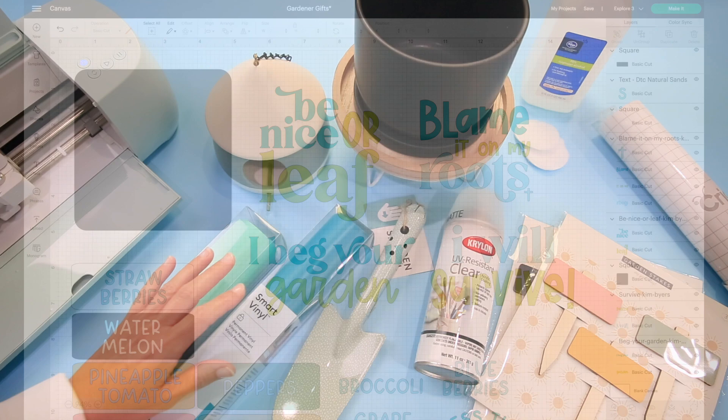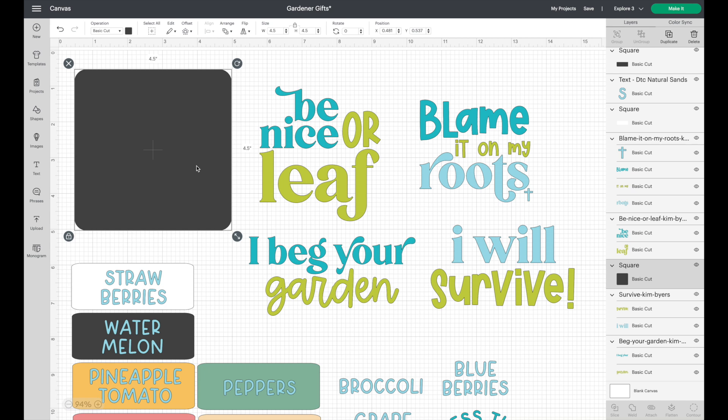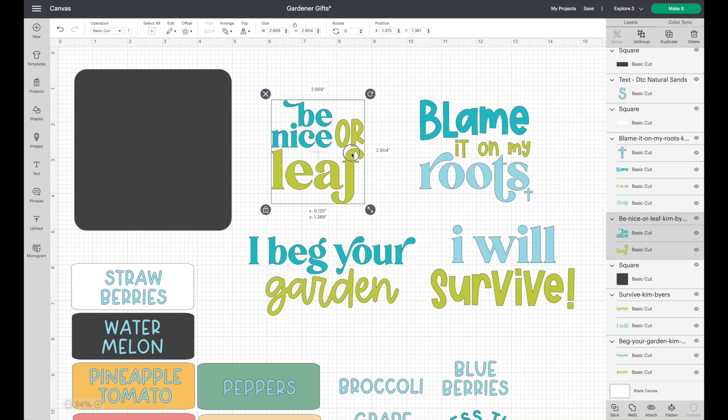Here in Cricut Design Space I've pulled in our designs: 'Be Nice or Leaf,' 'I Will Survive,' 'I Beg Your Garden,' and 'Blame it on My Roots.' I designed these and put them in the Etsy shop, and if you're on my email list you received one for free this week. On the left, this little box is a shape representative of the front of the flower pot — I like to do that to make sure my design fits nicely on the substrate.